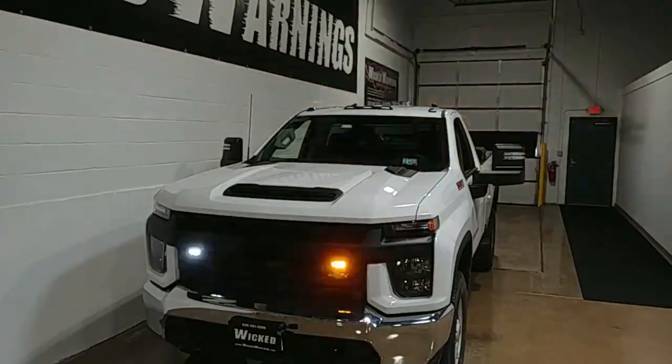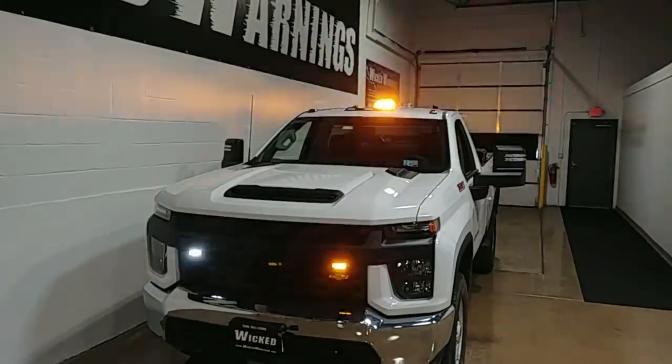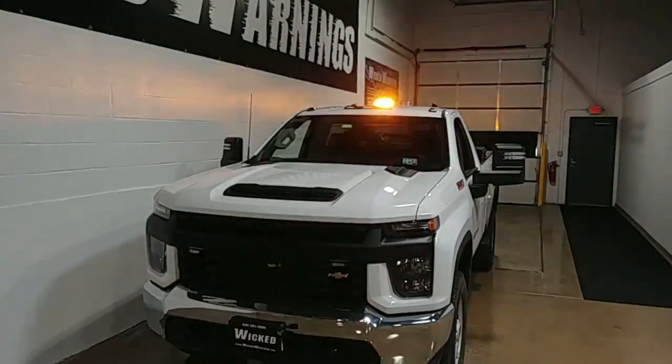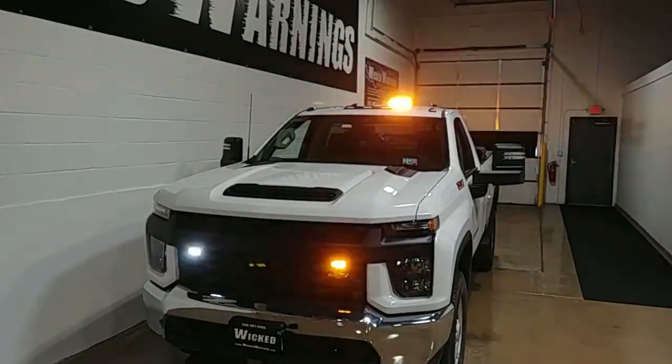How are you doing? Thanks for tuning in to Wicked Warnings, your number one source for construction and emergency safety, strobe lighting and equipment for cars, vans, buses, bicycles, even pickup trucks like this 2022 Chevy Silverado 3500 HD single cab — real nice little truck.